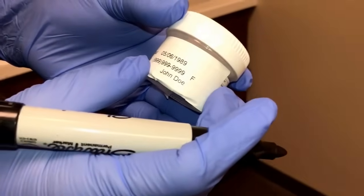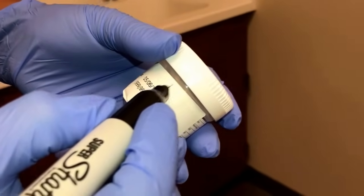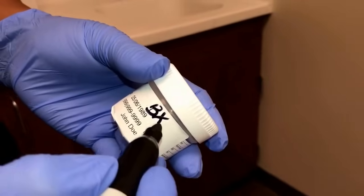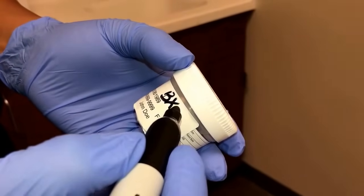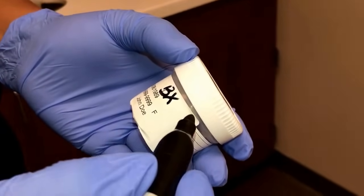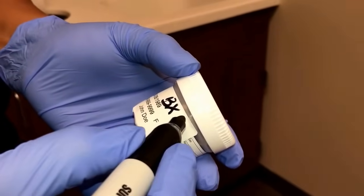After the specimen is placed into the vial, you will then write BX, which stands for biopsy, and the provider will tell you the location of that specimen — whether it's 12 o'clock, 1 o'clock, 2 o'clock, etc. This one was taken from 1 o'clock.